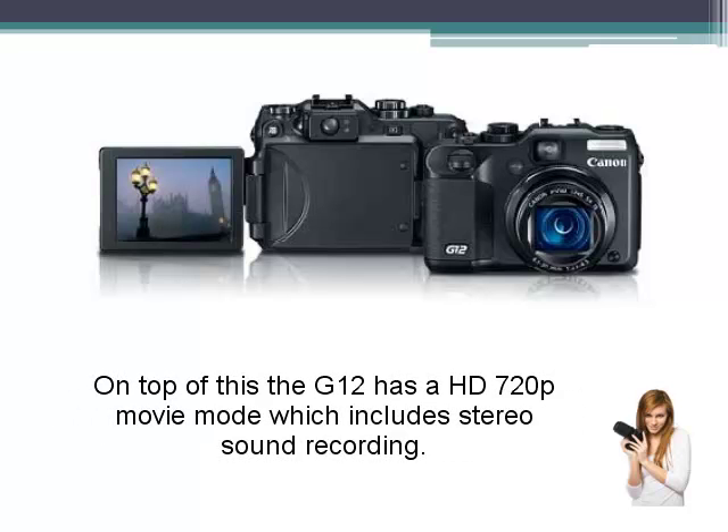On top of this, the G12 has a high definition 720p movie mode which includes stereo sound recording.